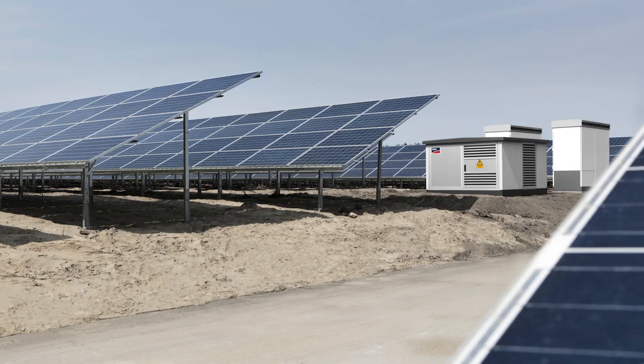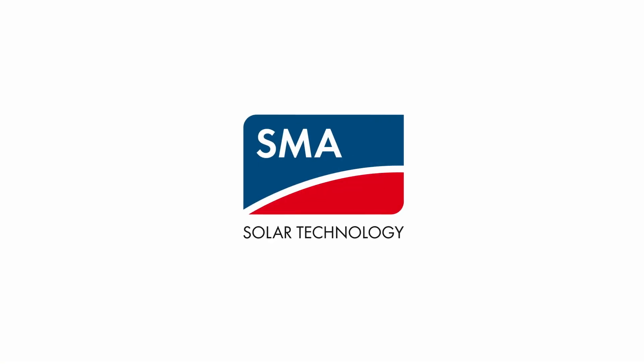It's just another reason why more developers, EPCs, and utilities rely on SMA for their solar inverter solutions more than any other brand.